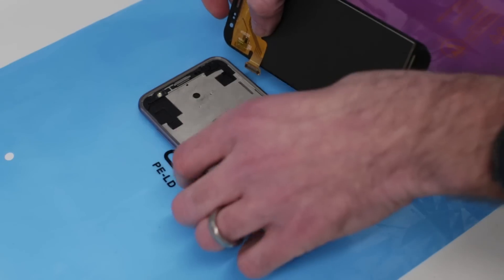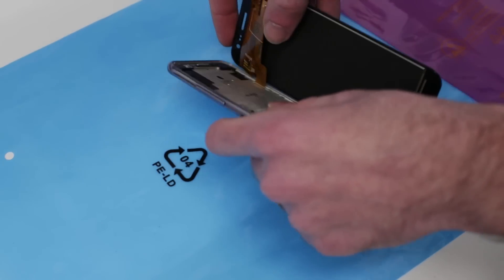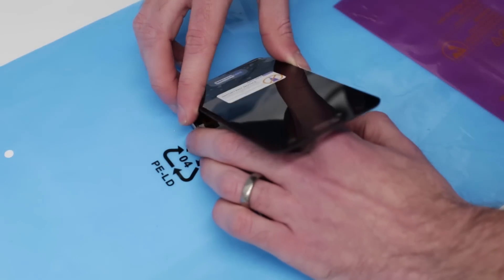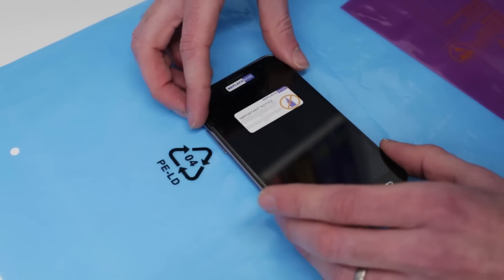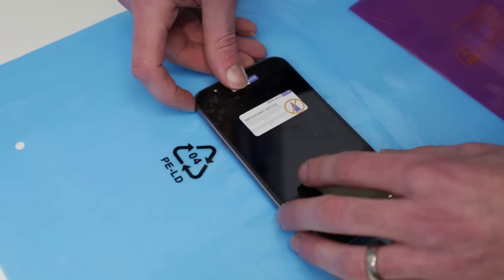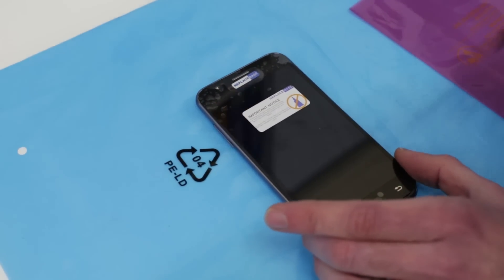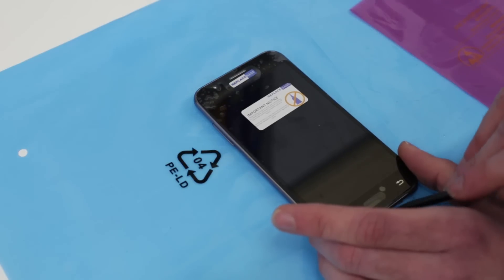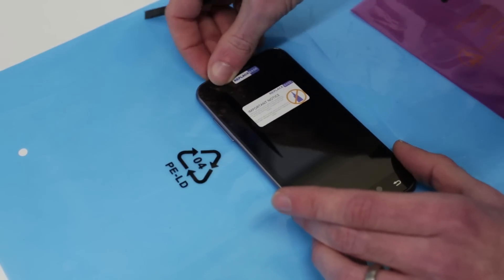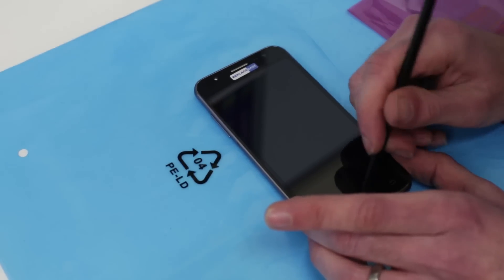Now what we want to do is fit this by slotting that connector through there, and then aligning the screen in the top. We're just going to try and get the button as close as possible. What I'm going to do actually is peel this front cover off just to make it so that we can align the button while we are putting it into place.